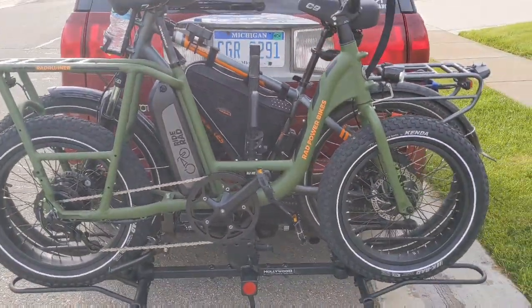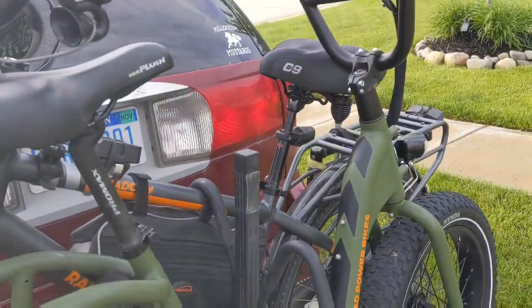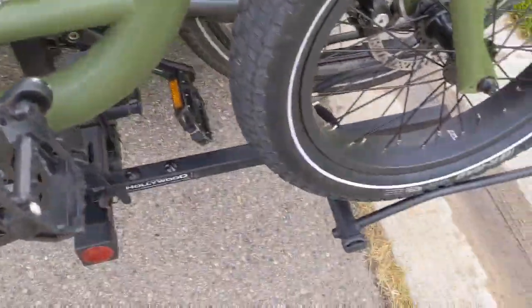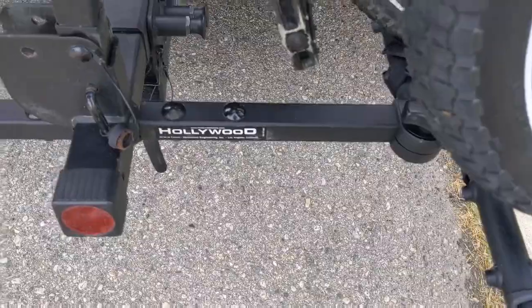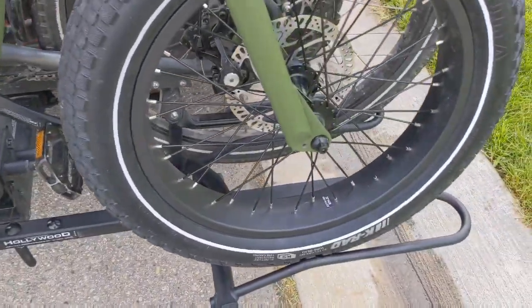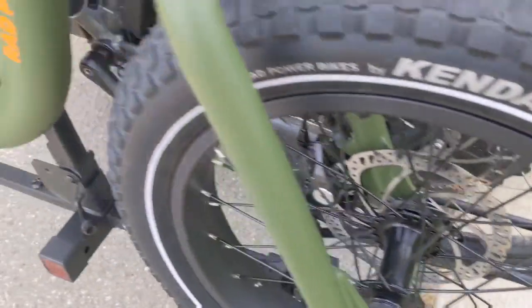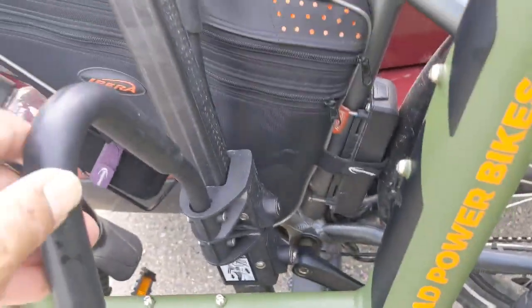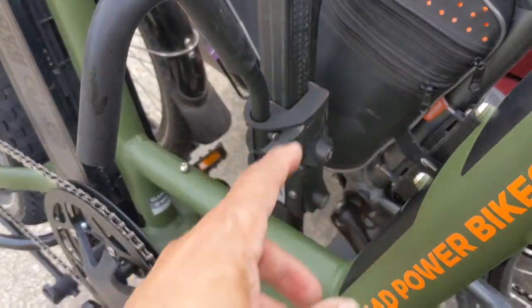We ran into a little snag with this Rad Runner — it doesn't like my Hollywood e-bike rack. The tires are too fat, and the post isn't going to go that far down with my bike in the back.